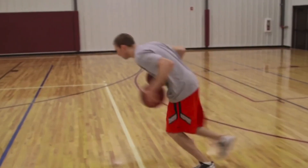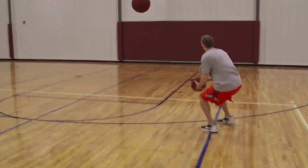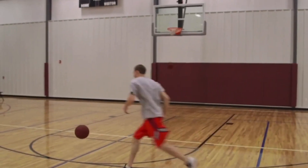What's up everybody? Coach Kramer here, and today we're breaking down four stationary crossover drills that you can do anytime, anywhere to improve your game. Thanks for checking out our video today. Please remember to subscribe to our channel as I release at least two videos every single month to help you improve your game.